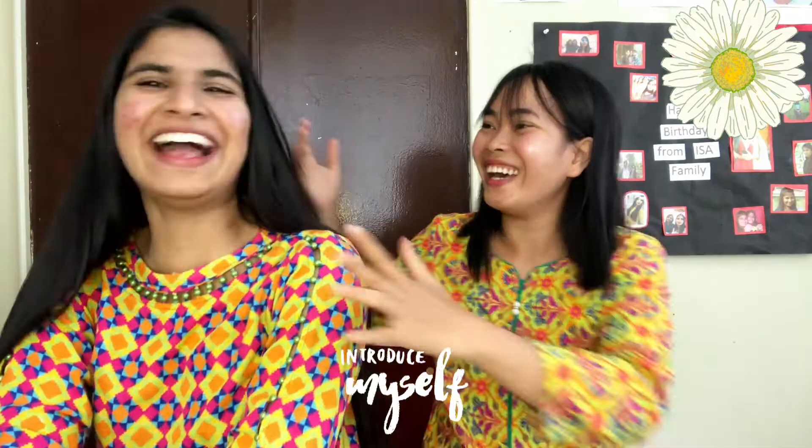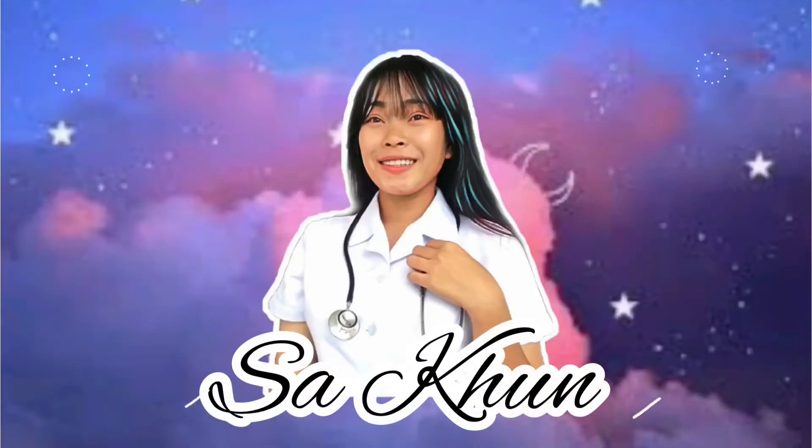Hello, welcome back to my channel! Today we're going to do a nursing scrub suit fit-on — it's going to be fun! Before that, I'm going to introduce our special guest, Anisha Shamoon. Hi guys, I'm from Pakistan! As you can see, we are wearing a Pakistani dress.